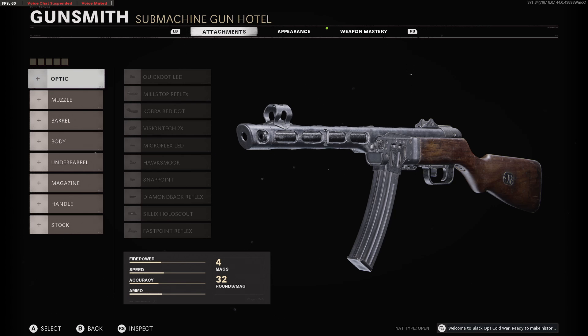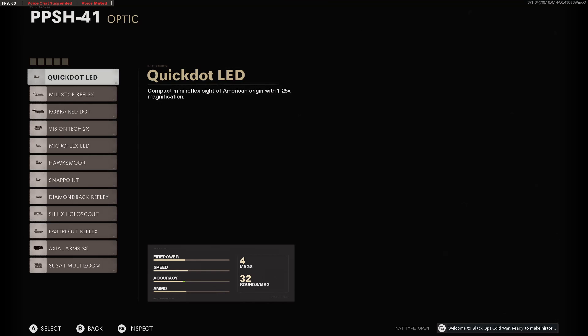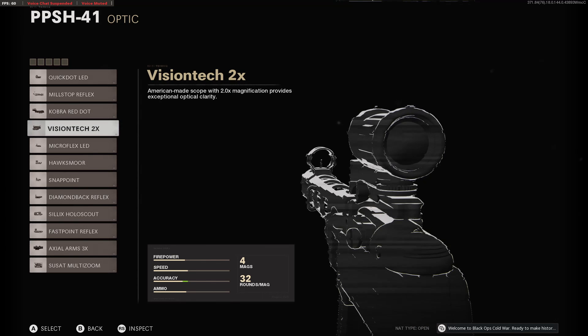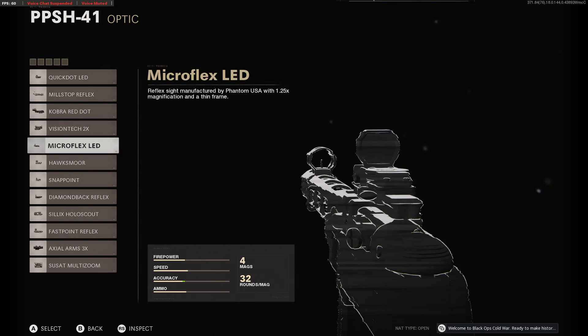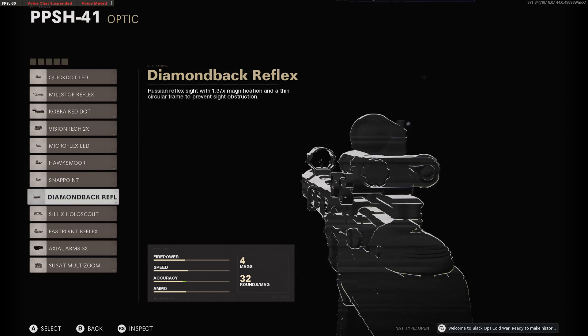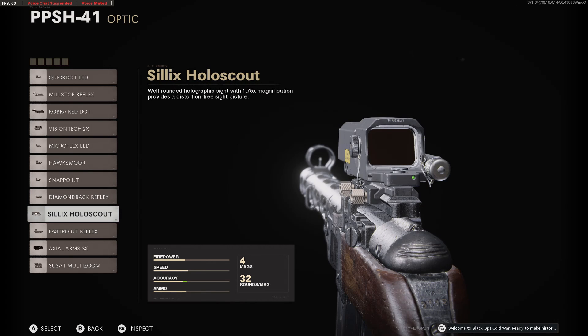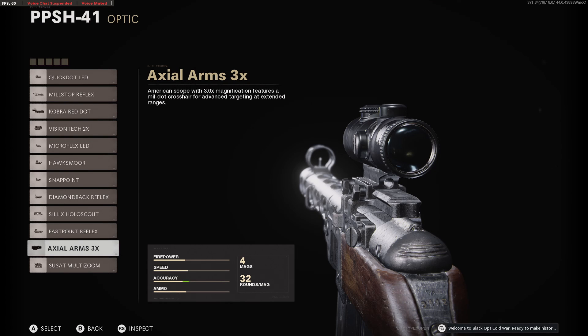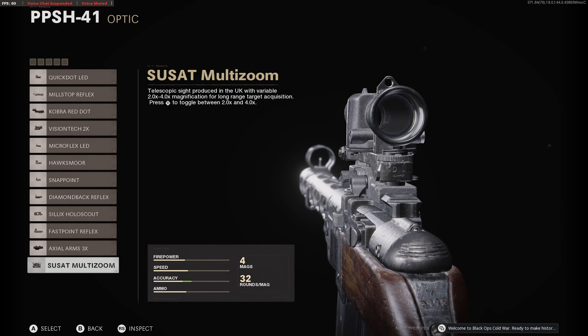So for optics, nothing much changes, but we're still going to quickly run through them. Quick Dot LED, Mil-Stop Reflex, Cobra Red Dot, Vision Tech 2x, Microflex LED, Hawke's More, Snap Point, Diamondback Reflex, Silics Hollow Scout, Fastpoint Reflex, Axial Arms 3x, and Suzette Multi-Zoom.